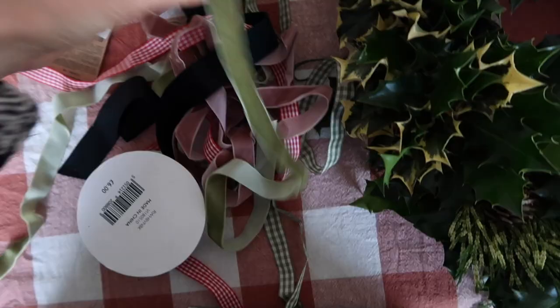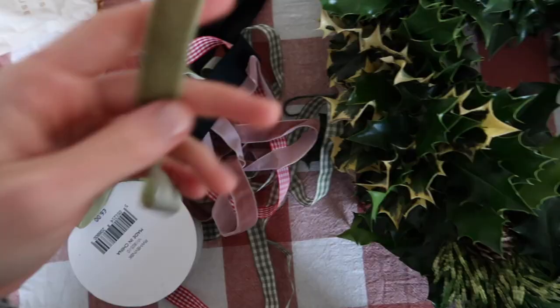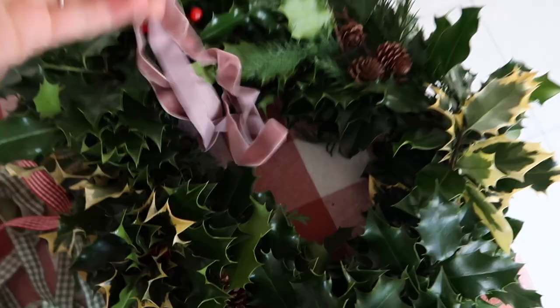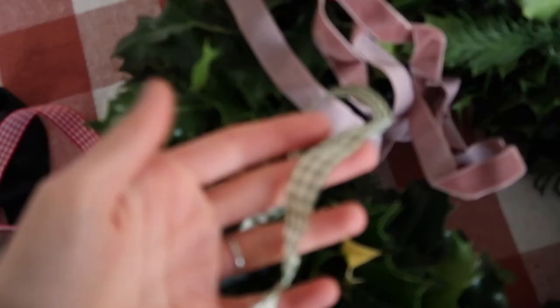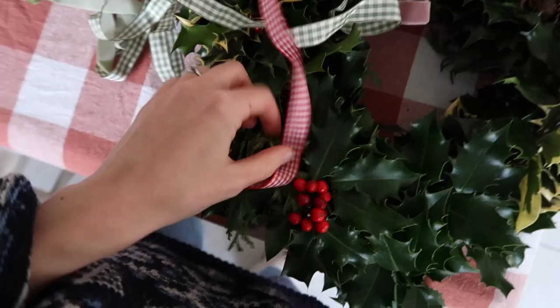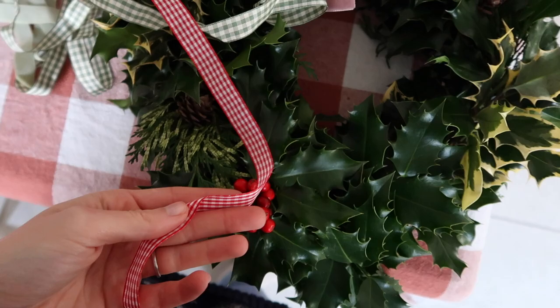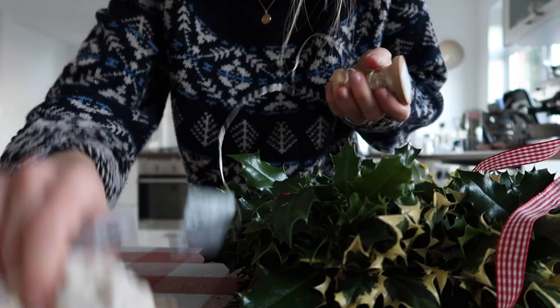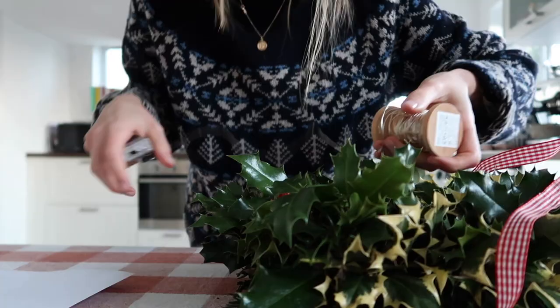The only velvet ribbon I have is either this green one or this pink one - they're just not really thick enough. Because velvet - oh this isn't too stretchy actually but I would worry it would stretch out. I do like this pink one. Also can you hear daddy sing? We have this gingham one and we have this red gingham one - to be honest I think it'll work. The only thick velvet I have is this black stuff which I don't think will really go. The red does go - it's quite festive, goes quite well with the berries.